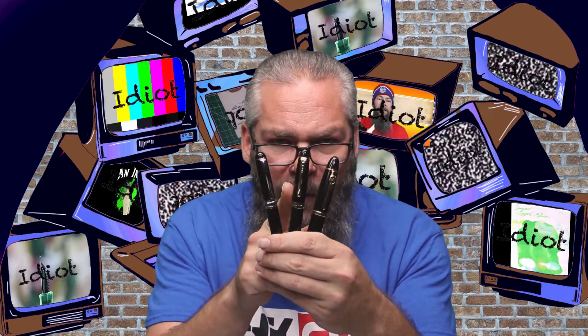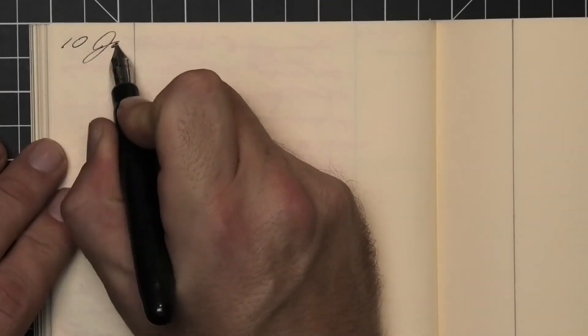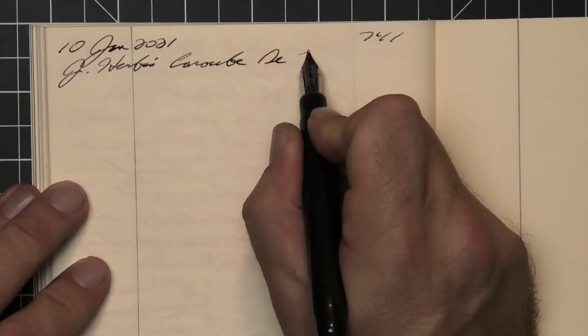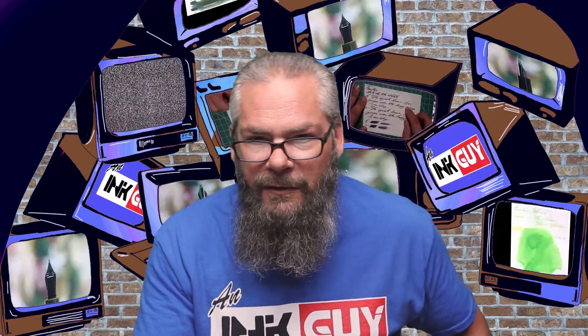All the writing samples are done with a Jinhao 159 with a 1.1 stub, a Jinhao X450 with a medium, and a Jinhao X750 with an extra fine. Then a Noodler's Ahab with a Fountain Pen Revolution broad nib was inked up, used for a day, and then used to take the notes for this video.